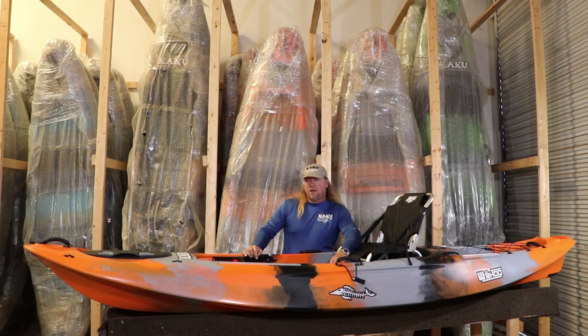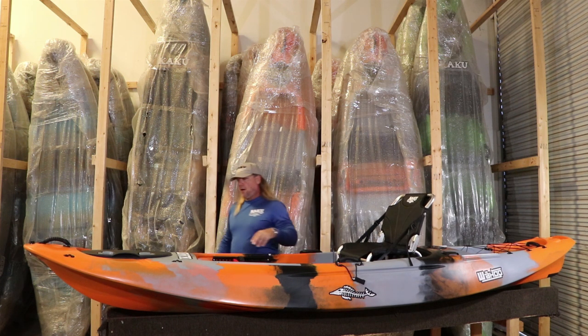Hello, I'm Kevin Hawkins with Kaku Kayak and we're going to give an updated walk through on the Wahoo 12-5. At Kaku Kayak, our designs focus on performance first. So we're going to talk about the underside and the performance side of the Wahoo 12-5.